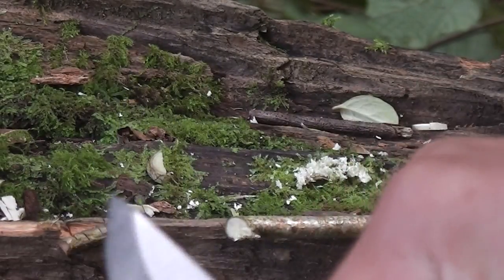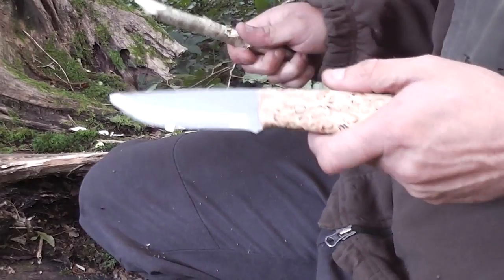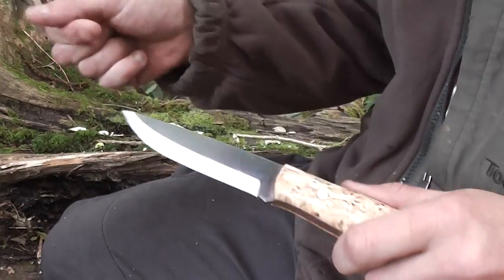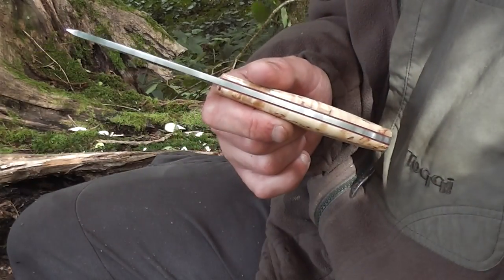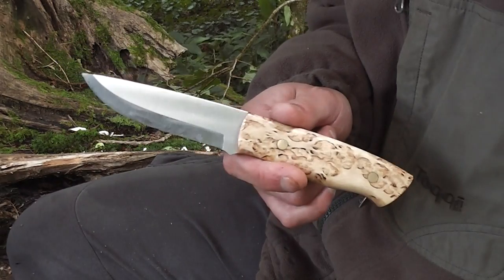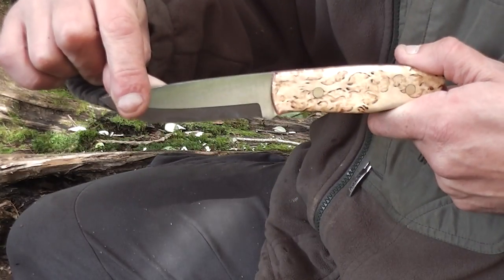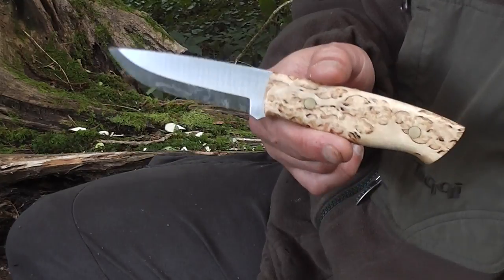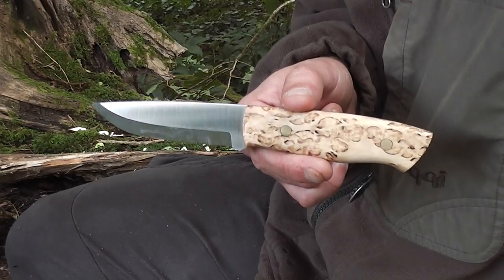No problems at all with that — absolute beauty. Well guys, hope you enjoyed this review and a few cut tests. That was the Enzo Trapper, an absolute beautiful knife. Who's it suited to? Well, anyone I suppose. If you've got smaller hands it would be an absolute cracking knife, and if you've got big hands it would still be a cracking blade. Enzo Trapper — it certainly fits the bill for a bushcraft knife and an outdoor pursuits knife. I'm out in the woods having some fun, hopefully get another video out to you today — I'll see you all on the next one.